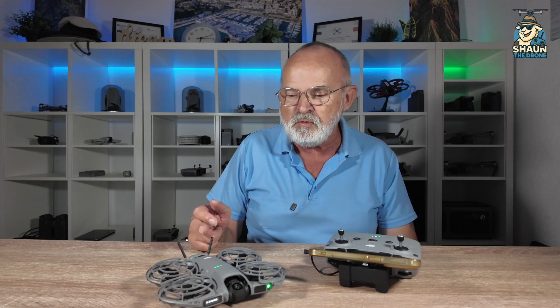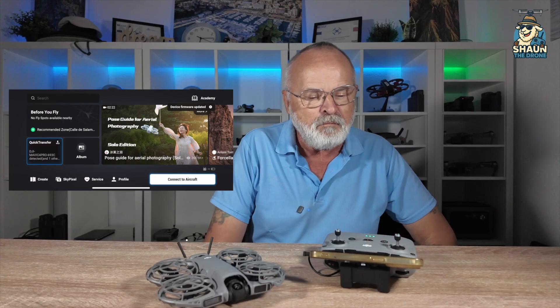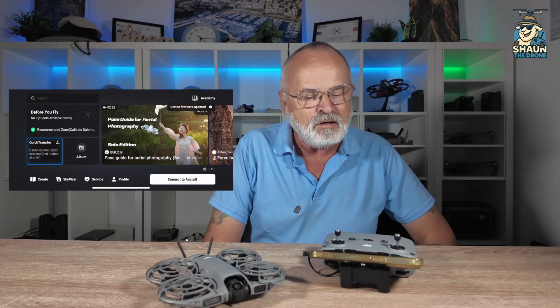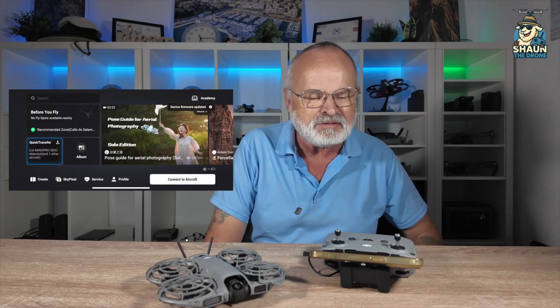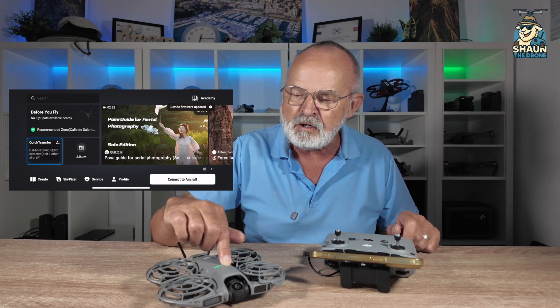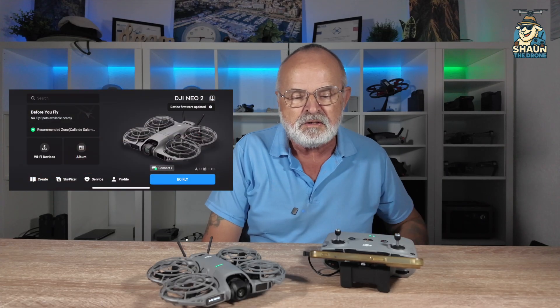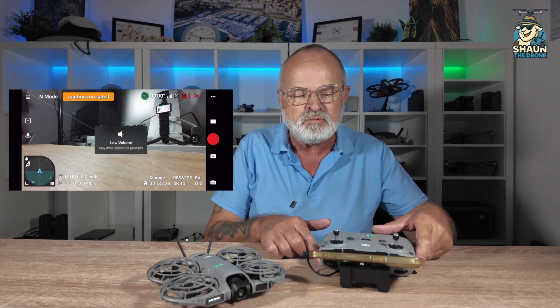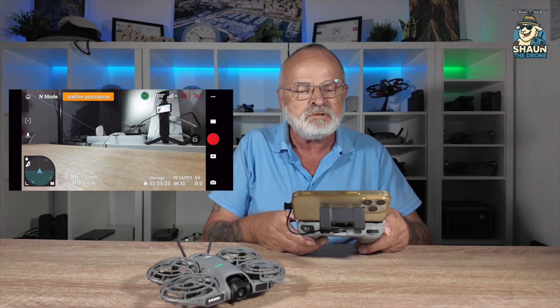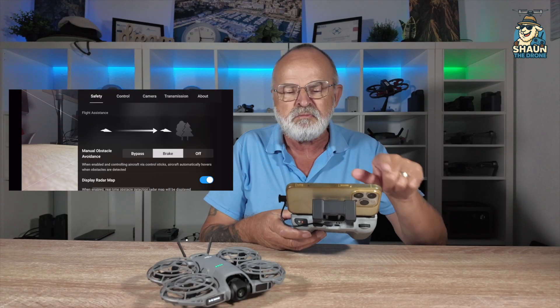What will happen is this drone will turn itself off once the firmware update is done. We'll come back to the screen. I've got so many drones - it's picking up other drones. We can turn the drone back on with a double click. It should just go straight back in. The drone's updated. Low volume - don't worry too much about that, that's probably to do with the controller.